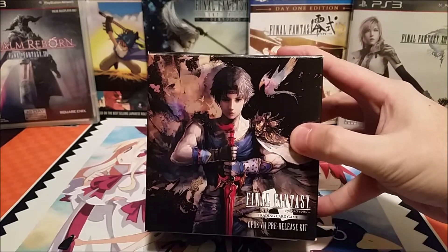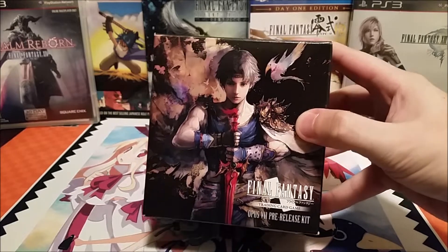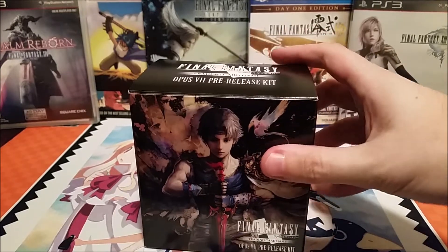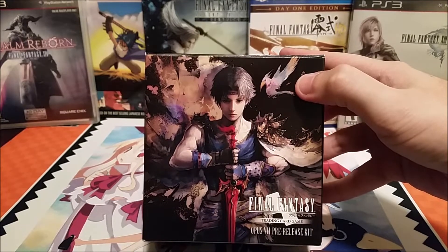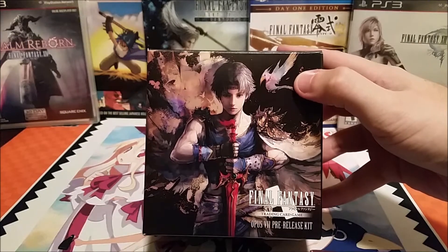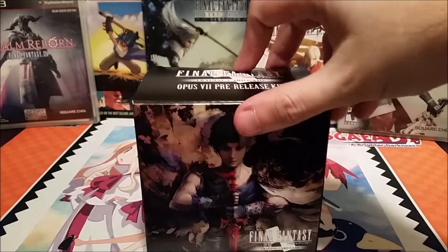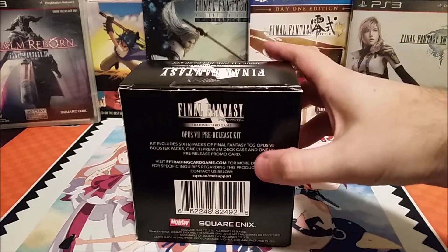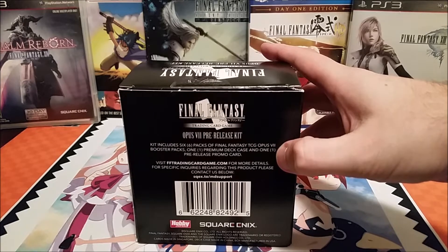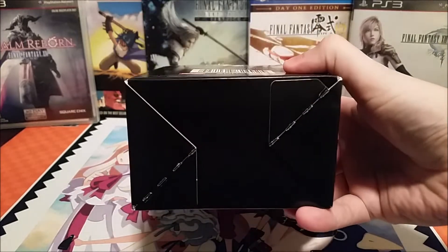So I am currently in North America. This is a North American release of the Final Fantasy Trading Card Game, and I have the Opus 7 pre-release kit. Taking a look at it on this side, it looks kind of neat — we got Bartz and what looks like a black chocobo. It is quite stylish. On the sides we have Hobby Japan and Square Enix, and on the back we have the usual UPC. It contains six packs of Opus 7, a premium deck case, and one pre-release promo card. There's nothing on the bottom.